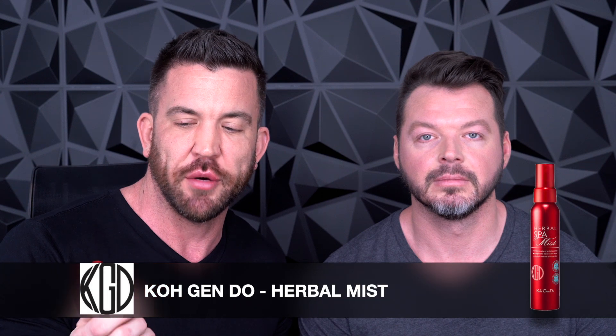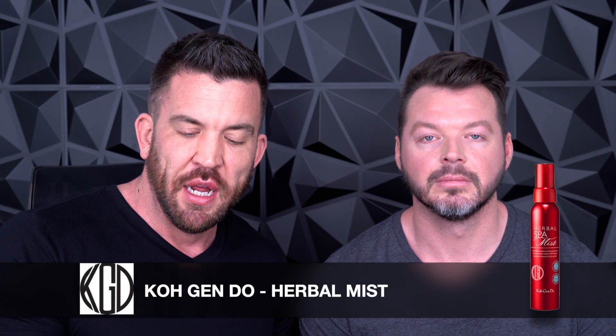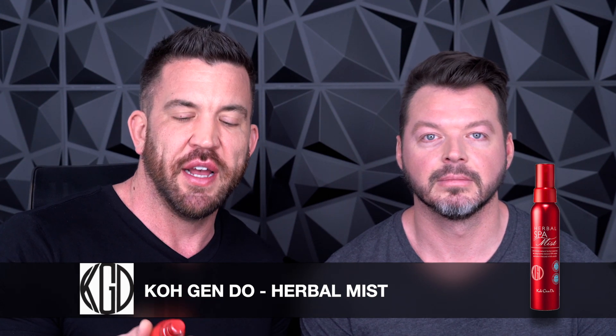A little goes a long way. So I'm going to go back over the brows and make sure they're nice and blended out. Then I'm going to set everything. Anytime I use powder, I like to set the makeup — this is Kogendo's Herbal Spa Mist. It has no alcohol, it's infused with natural ingredients, I love the way it smells, and it just gives a really nice finish to the skin. Because we don't want it to look like makeup, we want to make sure it's powder-free looking, and this just helps it all set into the skin for more of a no-makeup finish.